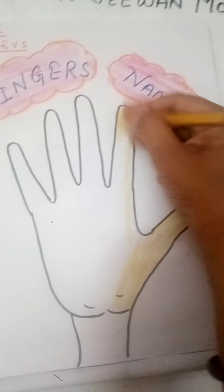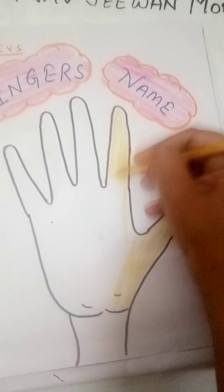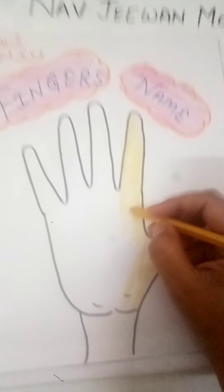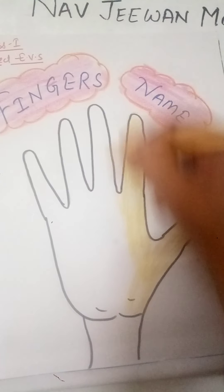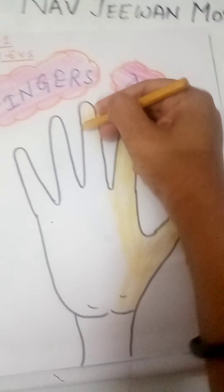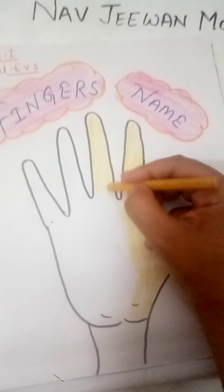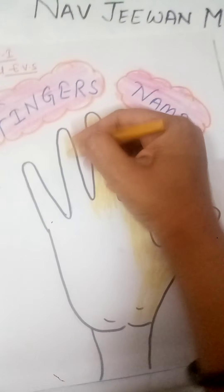So tell me students, on one hand how many fingers do you have? Count! On one hand we have five fingers. And what about the other hand? Count — yes! On the other hand also we have five fingers. So how many fingers do we have in total? Ten! We have ten fingers on our hands.